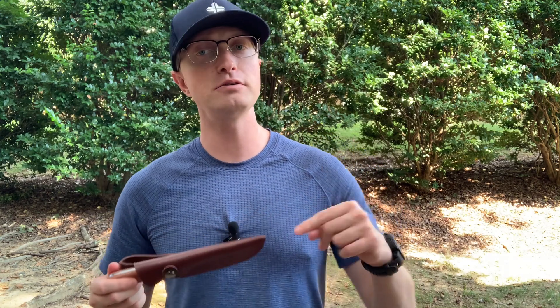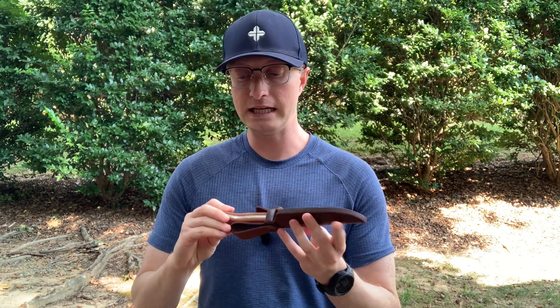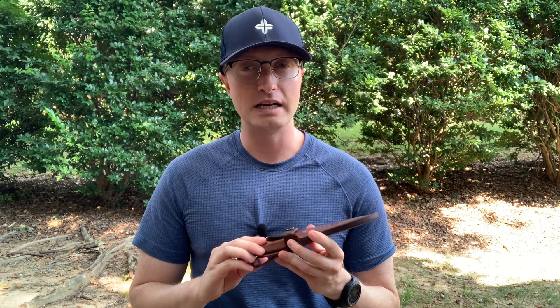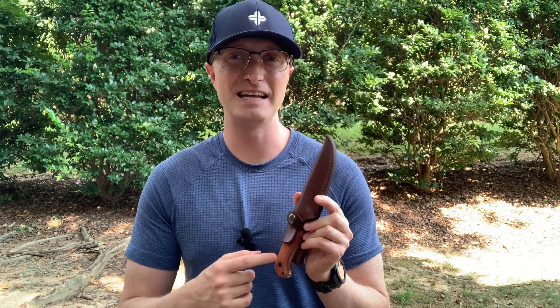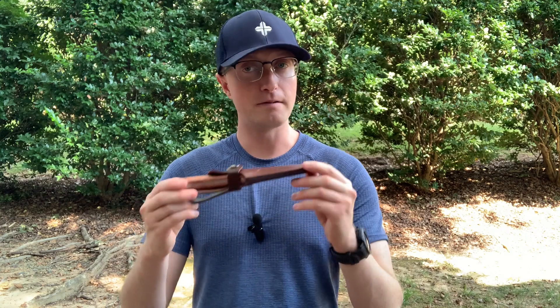Hope you found that interesting. Thanks so much for stopping by the channel. Let me know down in the comments below if you want me to do that full bushcraft review of the Flissa 9-inch blade. Again, this is only 20 bucks right now on Amazon for the wood-handled one. It also comes with G10 and Micarta options that are a little bit more expensive. Hope you have a great rest of your day. Have fun out there. Semper Paratus and Coach Chris out.